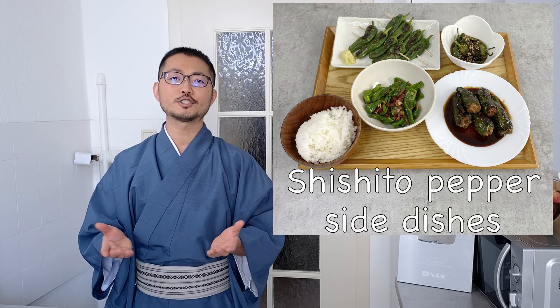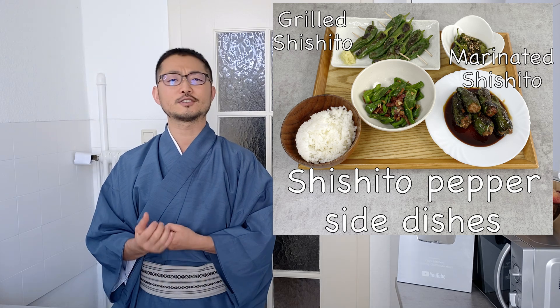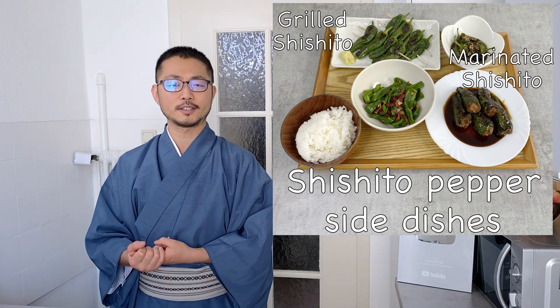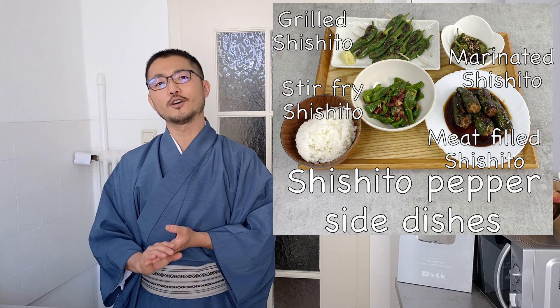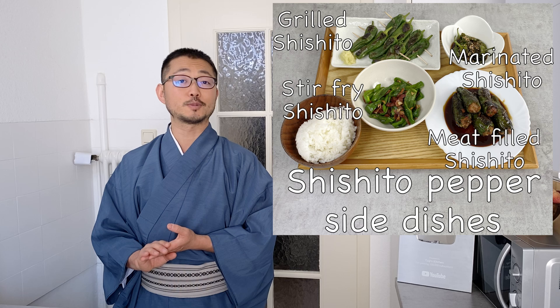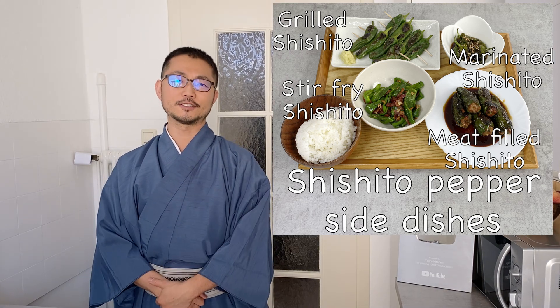Today I'm showing four different kinds of side dishes: one, seared and marinated; two, simply grilled, the same way they serve in a Yakitori restaurant; third, filled with meat filling; and fourth, stir-fried with bacon and garlic. They're all very easy and have no special ingredients. So when you can get hold of shishito peppers, I hope you give this a try yourself. Then let's get started.